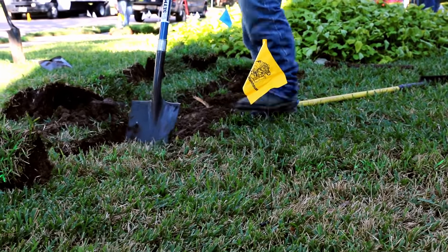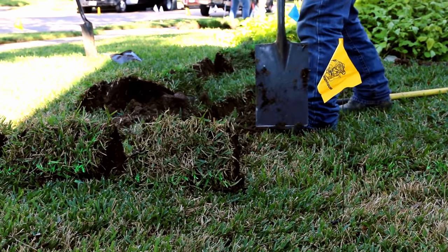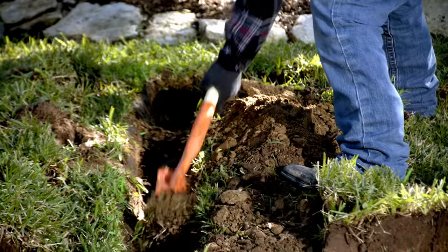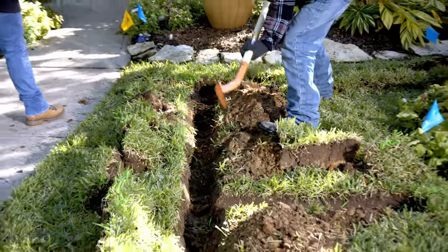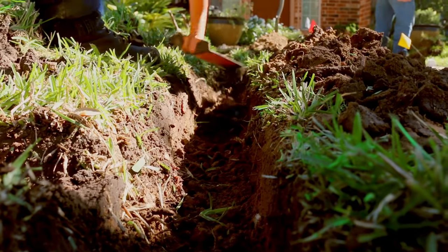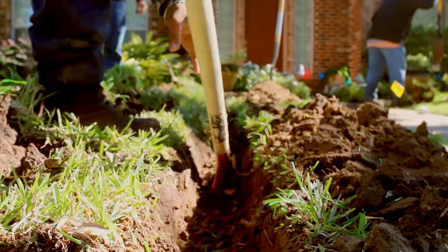Notice how clean this crew member is taking out sections of sod. This team always puts the sod on one side of the trench and the fill dirt on the opposite side — this will pay off big when backfilling. Notice how flat and even the bottom of these trenches are. That's ideal. Strive to get your trenches flat like this.